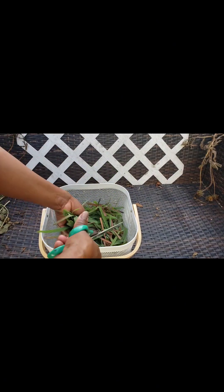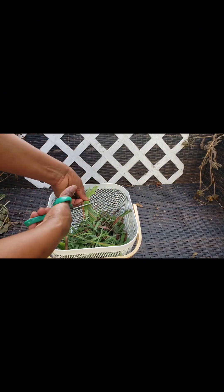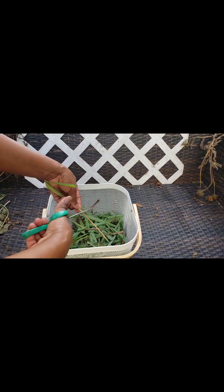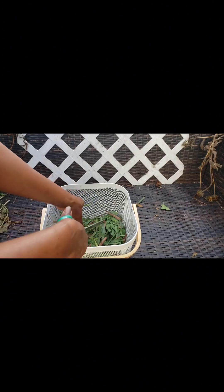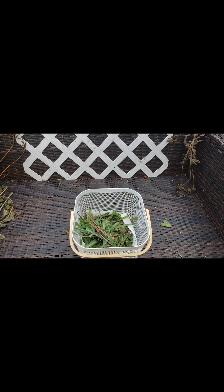I am almost done cutting here. The next step is cutting the lemongrass into small pieces and leaving them in my little basket to dry for a few days. You can cut it to the size that you desire, or if you'd like to leave it as is, that is okay as well.